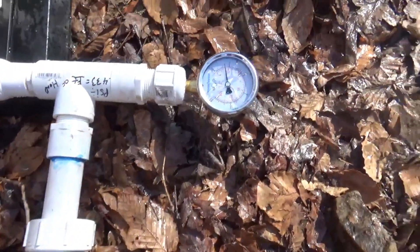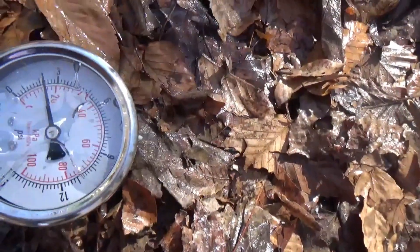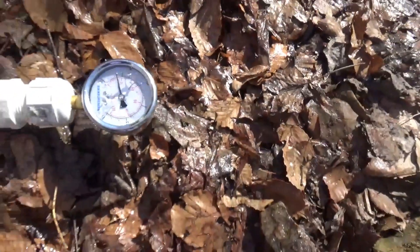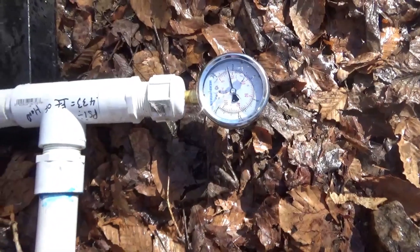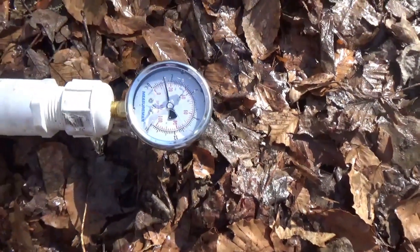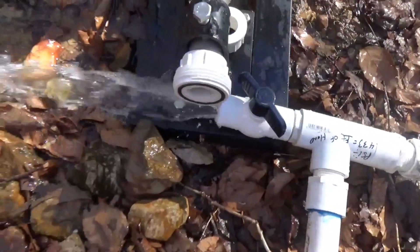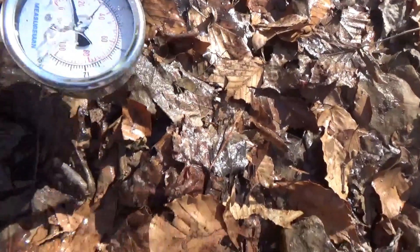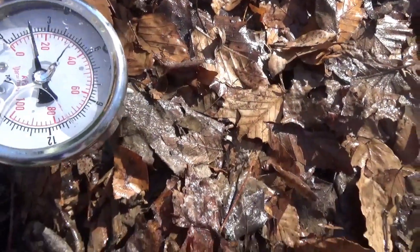Alright, we've got this hooked up and the gauge is showing a little over two pounds, and this is in the state where it's not running. So the ram pump running — and this is where a lot of people miss it — they don't have enough flow. This kind of simulates the ram pump running and we're still holding about the same pressure.